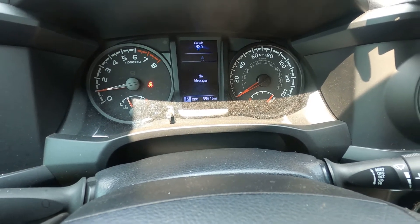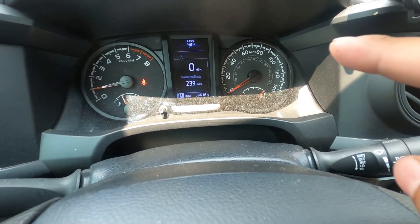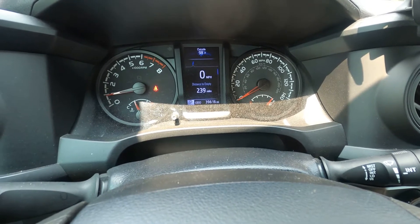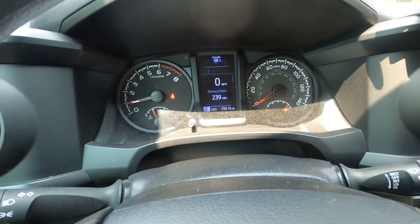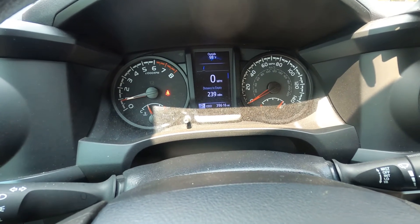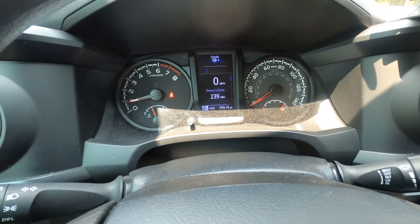Maintenance reset complete — we're good for another 5,000 miles. I know when you do an oil change you should also do a tire rotation. The only reason I'm not doing that is because I'm going to go back to the tire shop where I bought my tires and have them do it, since I owe them some stickers. Less labor for me.